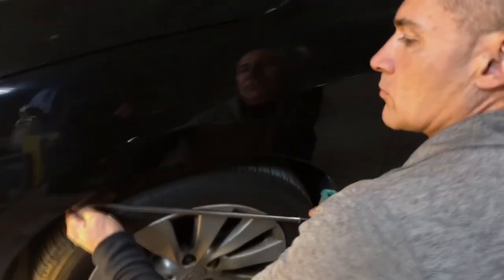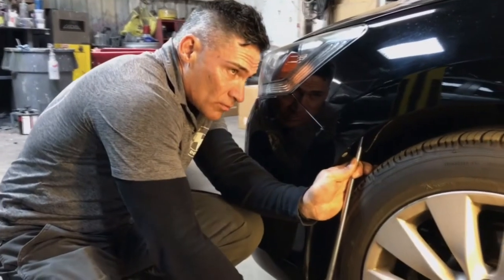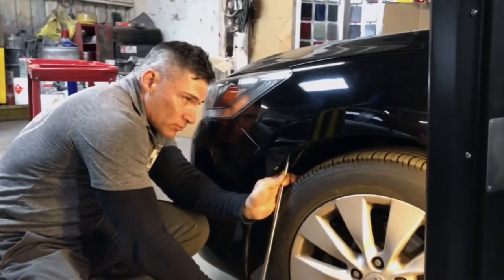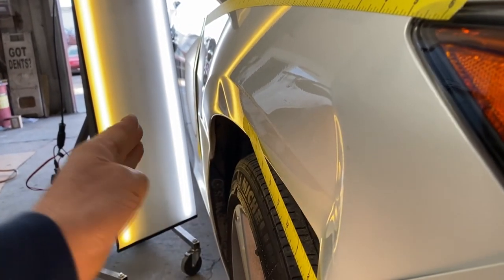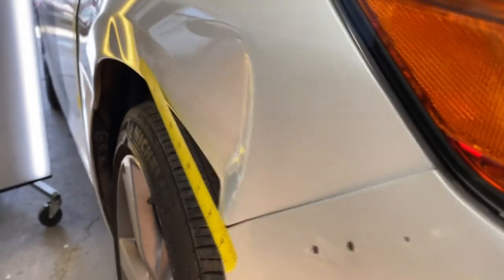I'm getting ready to show you the finished product, but before I do, I'm going to give you a sneak preview of my next video: a 30-inch dent along the edge. You can see the S-shape in the entire edge of that fender.